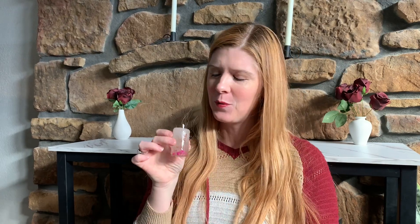My gel candle is all set and it's so cute — really pretty, it smells amazing, and it's ready to use.